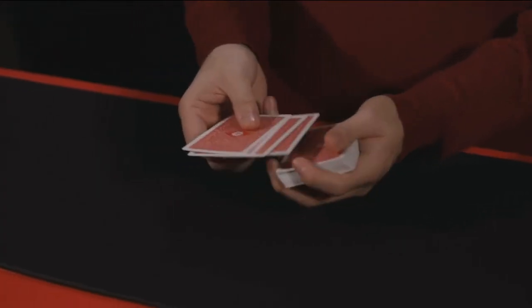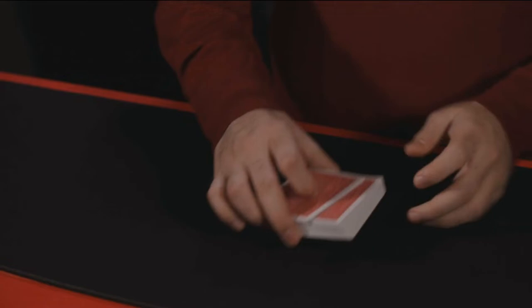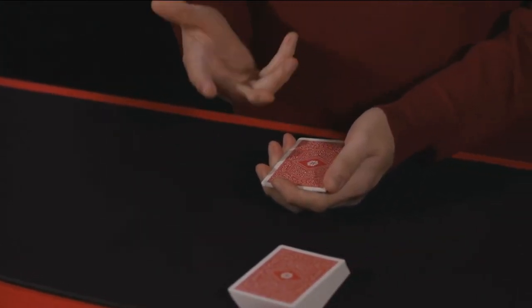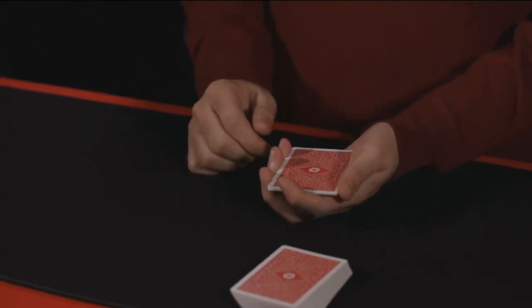Let me show you the difference between a gambler and a magician. A gambler and a magician see cards differently. For example, to a gambler, the four kings — hearts, clubs, diamonds, and spades — is a pretty good poker hand. But for magicians, not so much. Magicians like to use something like the four aces. It looks cooler that way. So what they'll do is take the four kings and make them change into the four aces.